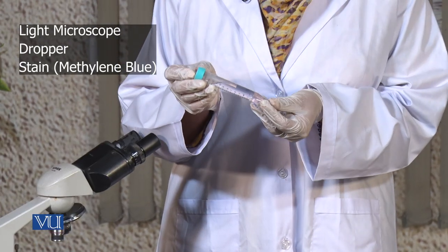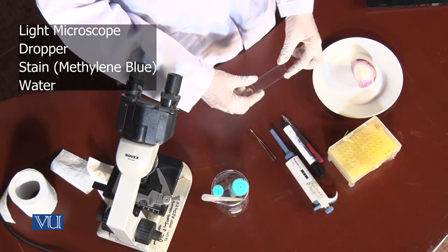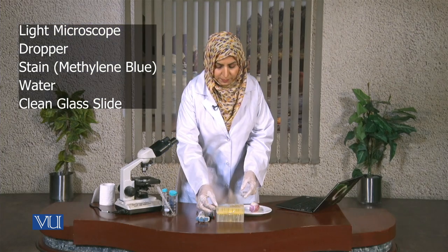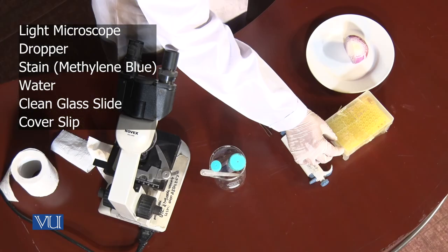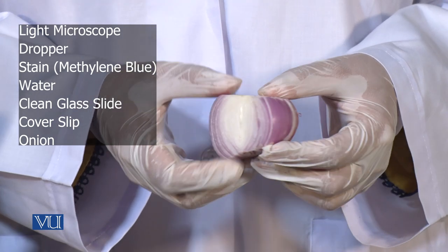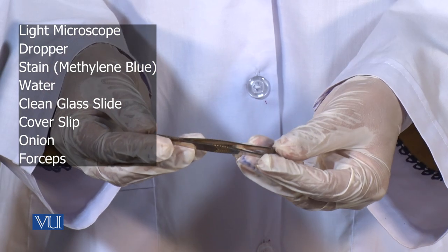We are also going to need water, a clean glass slide, and a cover slip which is square in shape. We are also going to need the onion — I have cut it into half — and we'll also need the tweezers or forceps.